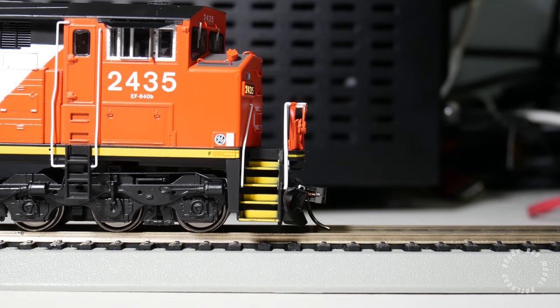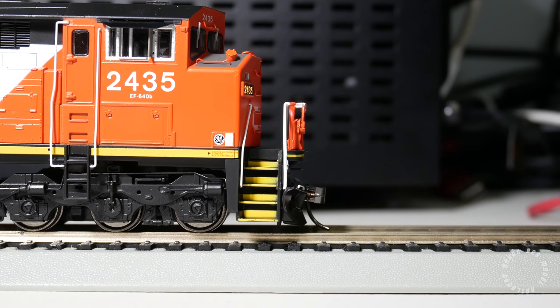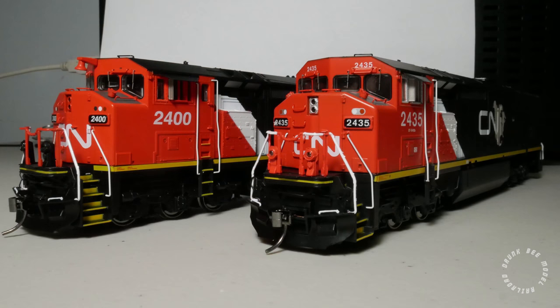The 2400 is an early production variant of the C40-8M. It has a bell mounted on the cab and three cluster class lights above the number boards. The 2435 is a later production variant, which means there is no bell on the cab, and it has two cluster class lights above the number boards.